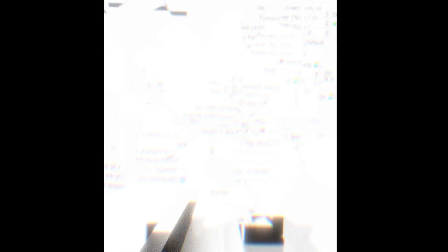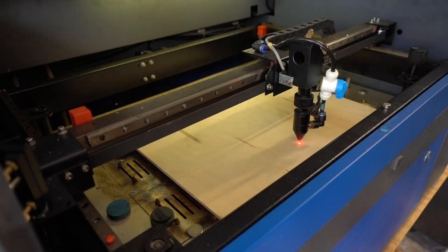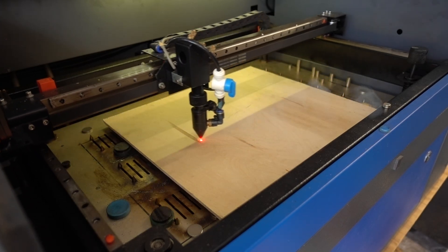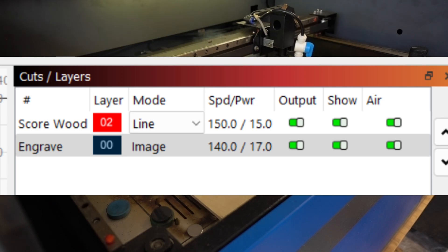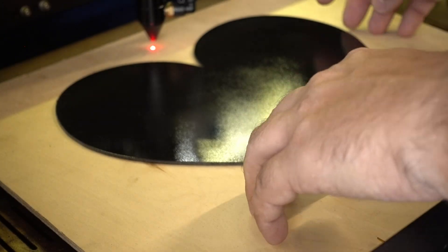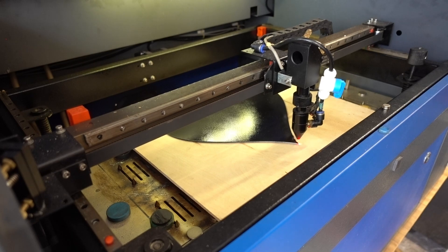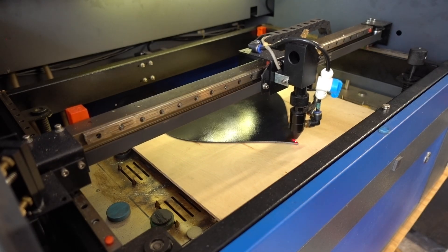Make sure 'Negative Image' is toggled since we're removing black, not adding it. I found that Stucky and Jarvis dithering modes are the best for this type of engraving. I use a thin spoil board under the engraving to create a position for my metal shape. You can see the laser lightly scoring the heart shape before the engraving starts — that's the top layer in LightBurn. I pause the program, position the painted heart, then resume the job. This heart is roughly 10 inches tall and the engraving took about an hour to complete.